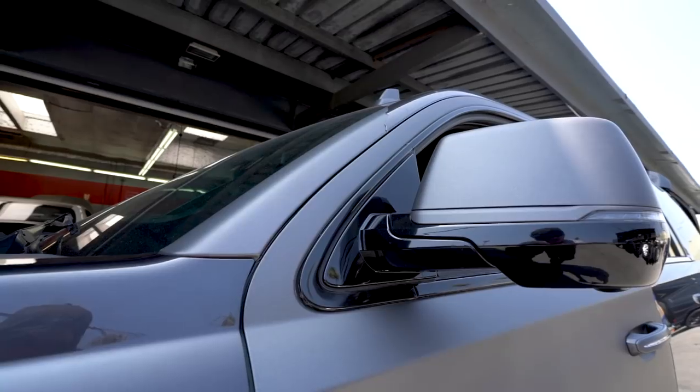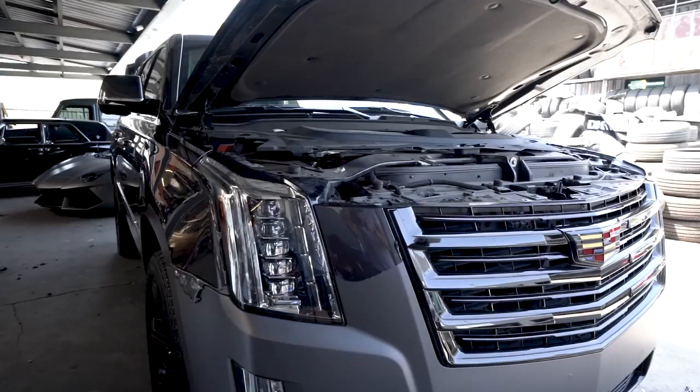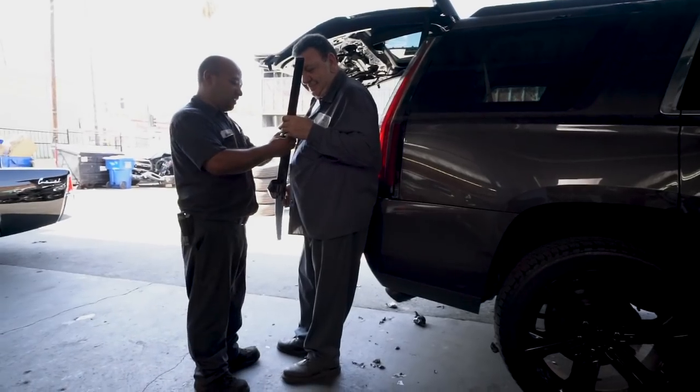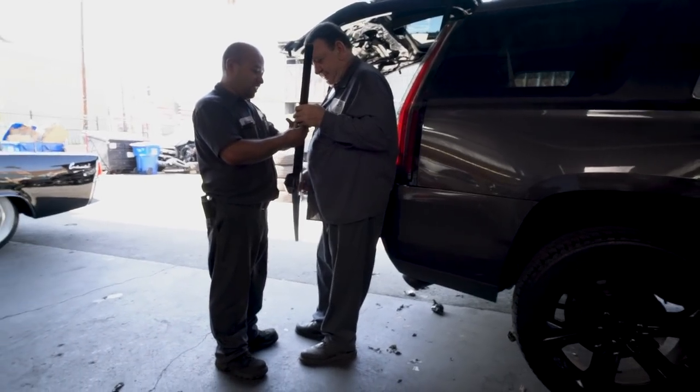Alright, so we got our good buddy Gabriel Iglesias — they call him Fluffy. Hello people, it's Gabriel Iglesias. His Escalade is here. We wrapped this car for him some time ago and we are now unwrapping it, returning it back to stock. We are taking off the wrap of this Escalade. We're almost halfway — I've been grinding all along.